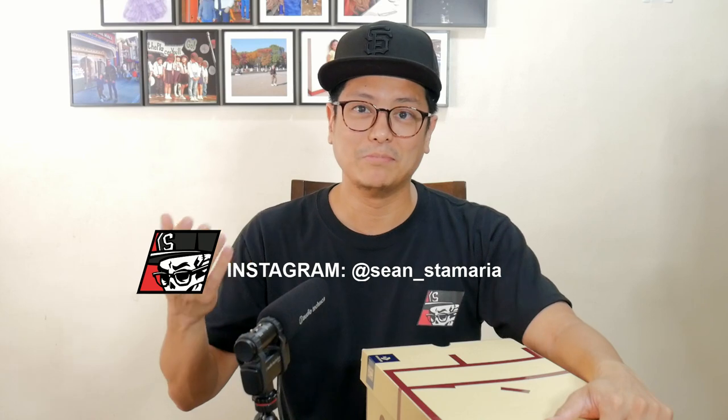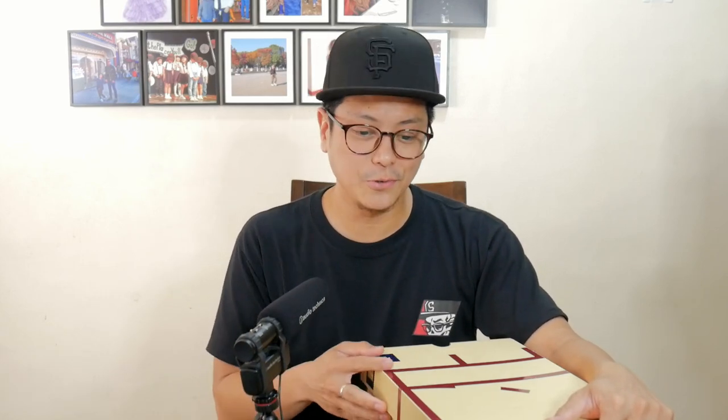This is a special kind of Converse All-Star by way of makeup and design language, materials used, and most importantly, the history and what it commemorates. This, my friends, is the Breaking Down Barriers Celtics colorway of the Converse Chuck 70.